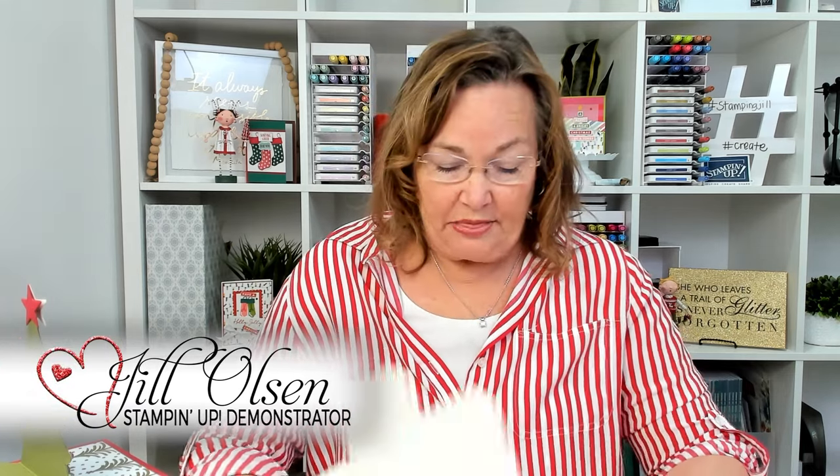Hi Stampers, welcome to Watch It Weekly Wednesday. I'm Jill and I'm here to show you this new product called the Nesta Treat Boxes.